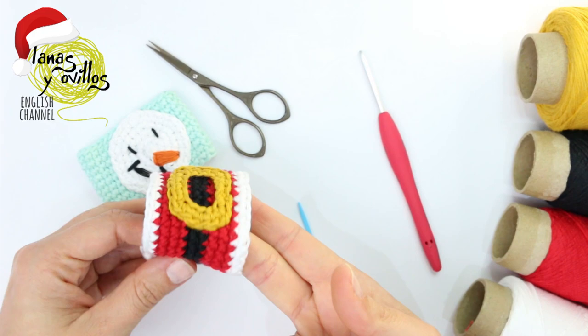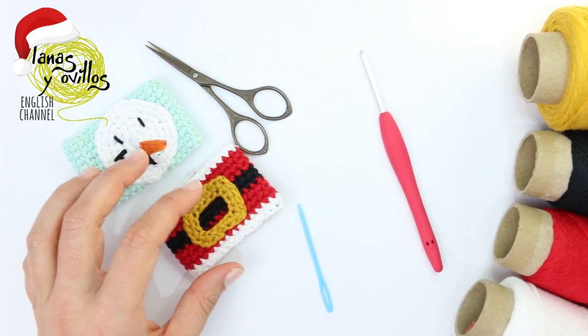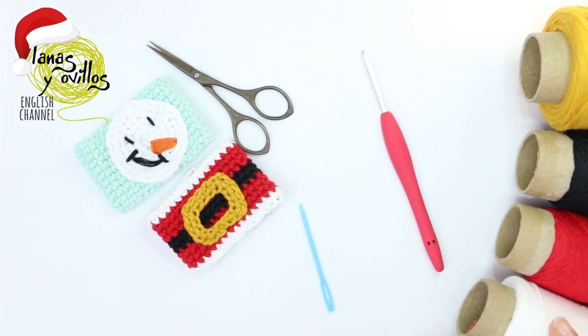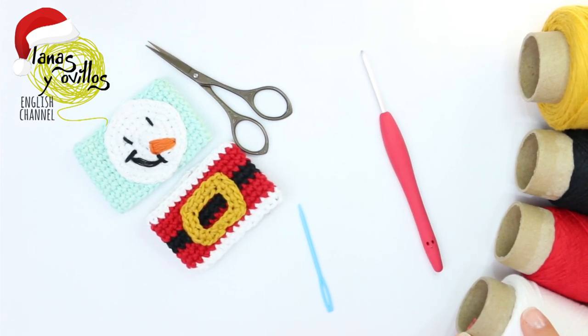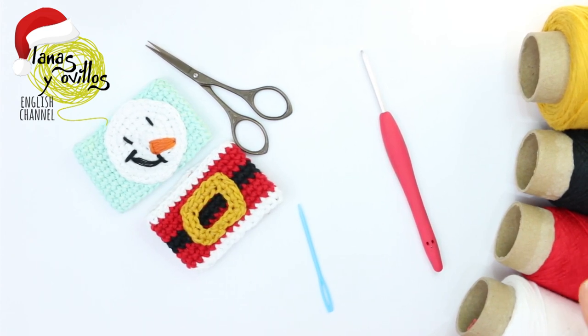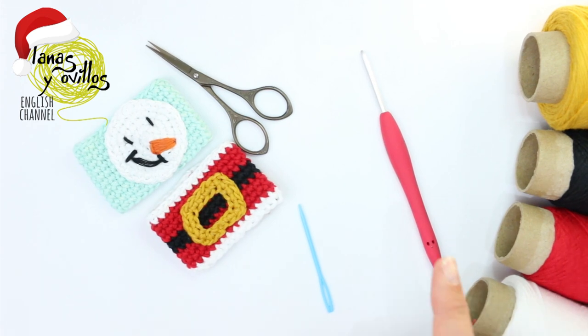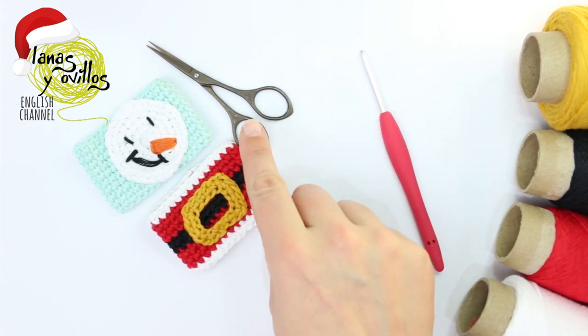In this case I'm using a cotton thread, a 100% cotton thread. The brand is Casa Sol. The recommended needle is between 3 and 4 mm. I am using a 3.5 mm crochet hook, a needle, and scissors.